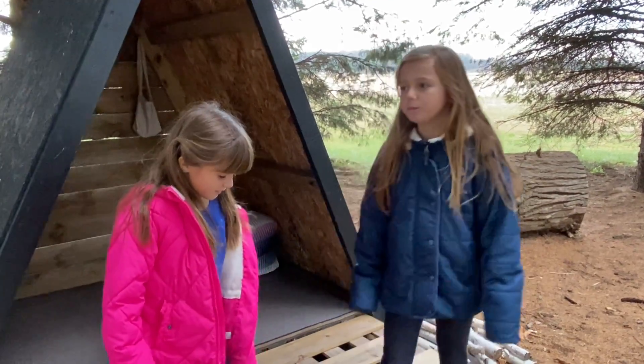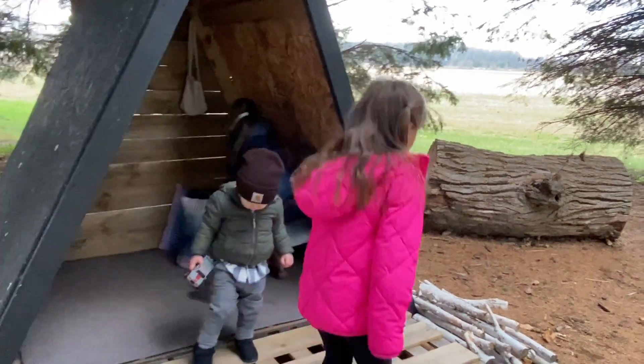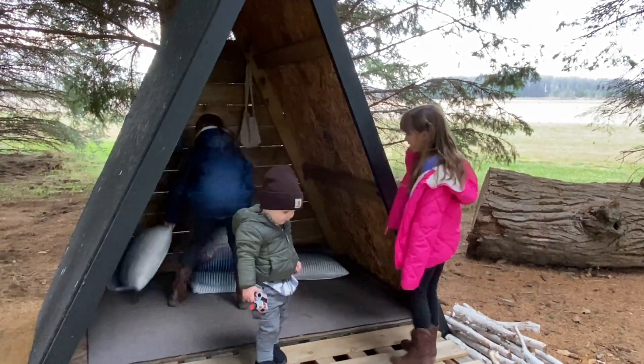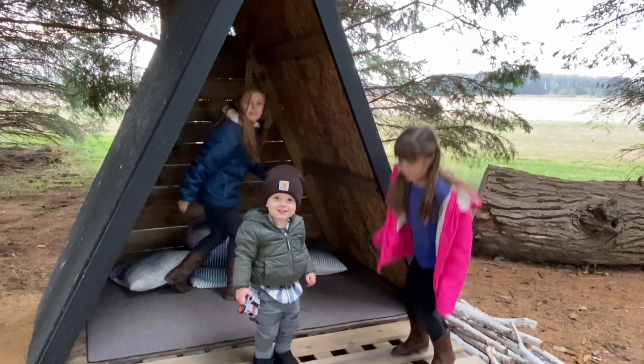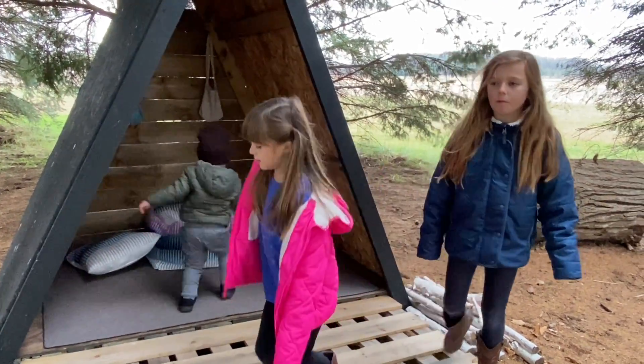So how do you set it up if you're having a tea party? Well, you would just do this — this would be like the table, and then these would be our seats, and we would just put the stuff on there. So it would be like we're sitting with a table and we could have tea.